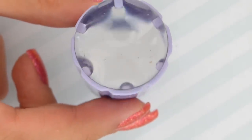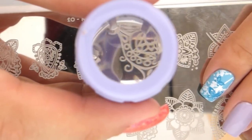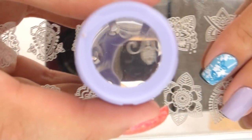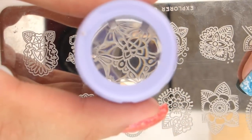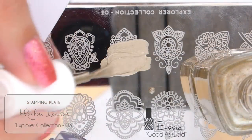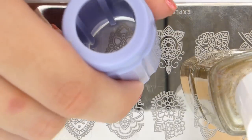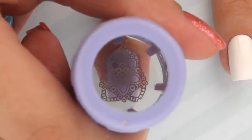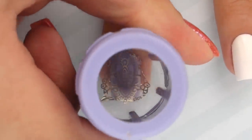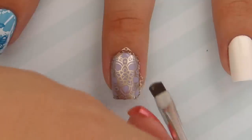For the next stamping design, we're going to use the new clear jelly stamper. This stamper is very useful because you can see through it, which allows you to place the image perfectly onto your nail. This time we're stamping with a gold polish — apply it, scrape it, then roll the stamper over the image. Look through the stamper to see where you want to place the design, then press it down onto your nail.